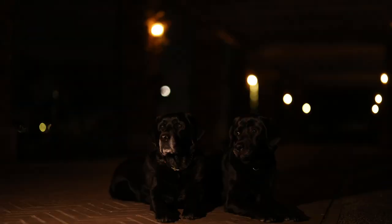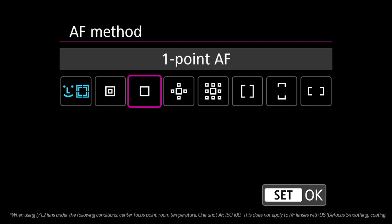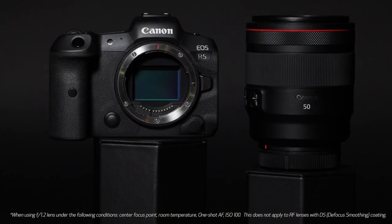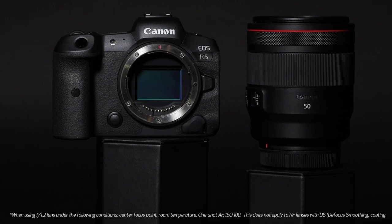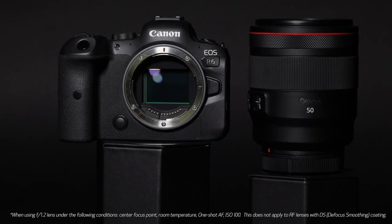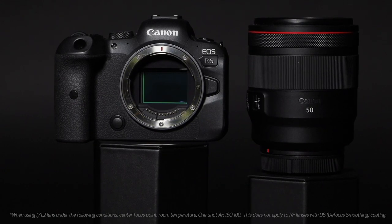A big concern for many event photographers and photojournalists is low-light focusing where flash focus assist cannot be used. When using the one-point autofocus method with an f1.2 aperture lens, the EOS R5 is capable of focusing down to EV-6 light levels, and the EOS R6 is capable of focusing down to EV-6.5 light levels. To put this in perspective, this is similar to focusing on a nighttime landscape with only a quarter moonlight available in the sky.